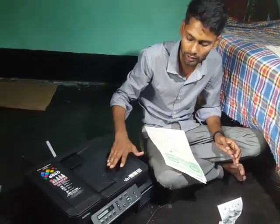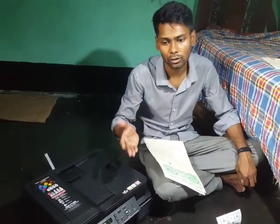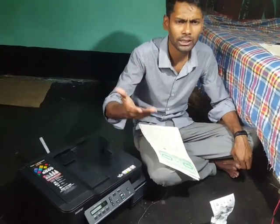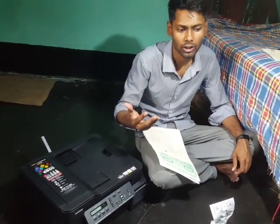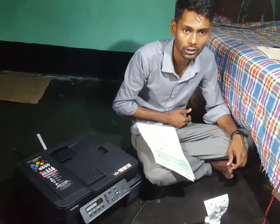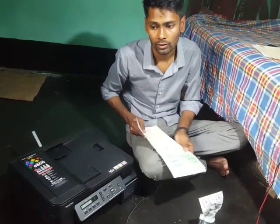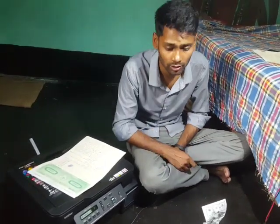You have to use original ink to get longer printer longevity. If you use local or third-party ink, it may not last more than twenty to thirty thousand printouts. Please don't use any local ink.